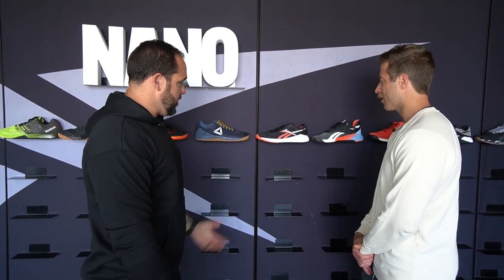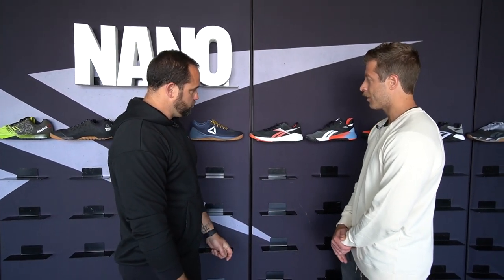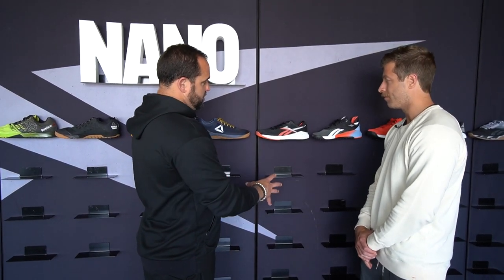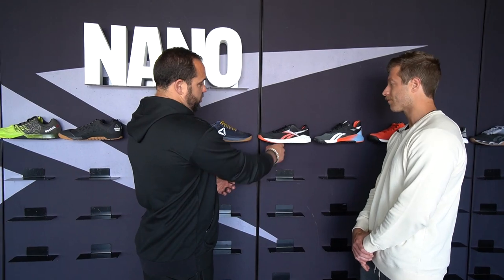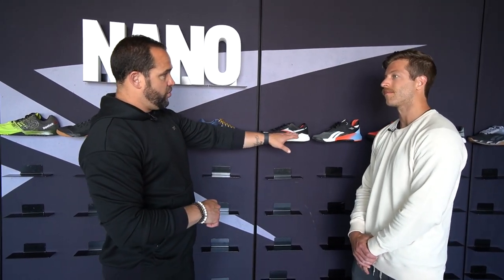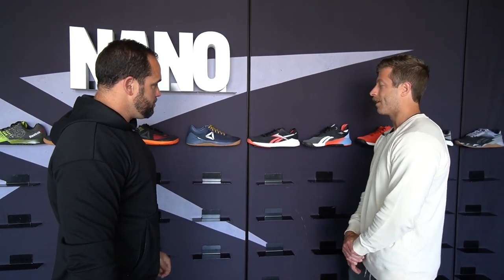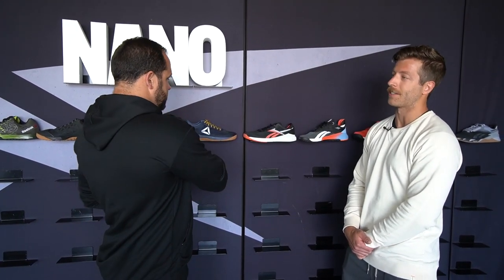Everyone really, really liked the Nano 9. Two follow-up questions: the TPU wrap — what inspired that change? We wanted something visible. What's cool about it is it keeps you locked into the platform — we softened up the foam on the 9. With a softer foam though, you want to make sure it doesn't compress too far out, so that TPU cage was designed to lock you in. And on the shift from Delta to the cross-check — it was a brand change. It was just something we wanted to unite the brand. Our classics brand had always used the Delta, but this was a new chapter for Reebok and uniting under one brand has been tremendous for us.